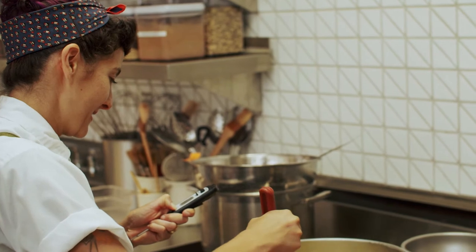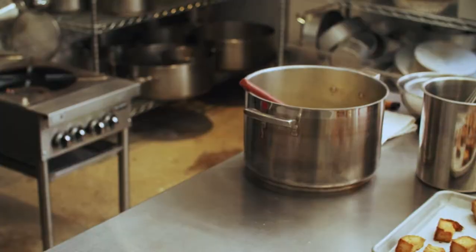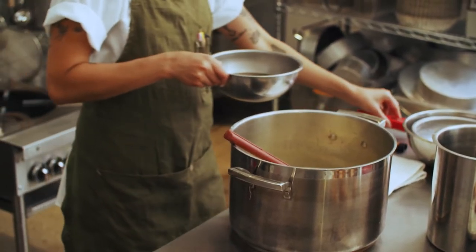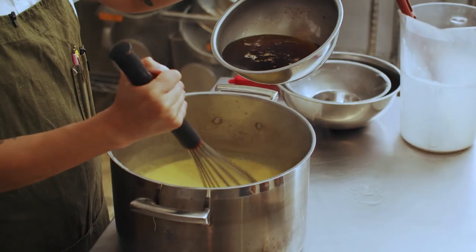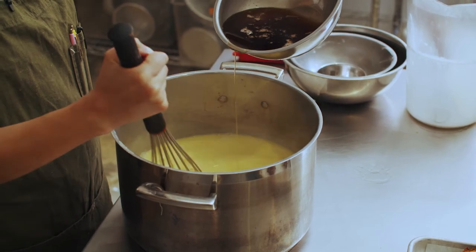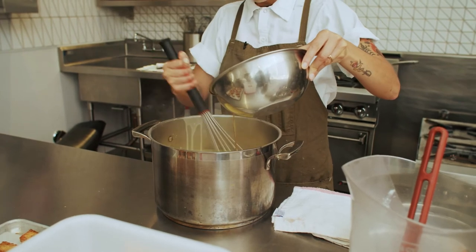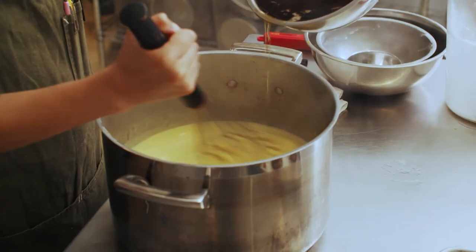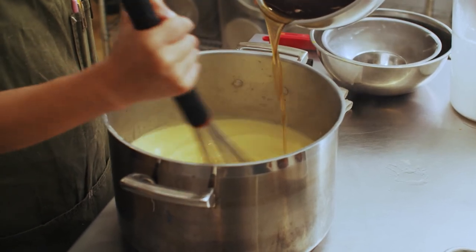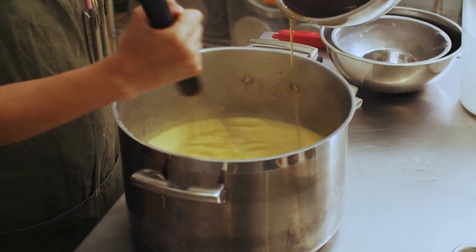We're there — I'm going to bring this over to the table and grab my brown butter off the stove that I have warmed to a liquid state. While stirring, slowly pour in your brown butter. This is made from butter cooked over the stove — the milk solids separate from the clarified butter, and you keep cooking it and it browns and gets nice and nutty and caramelized.